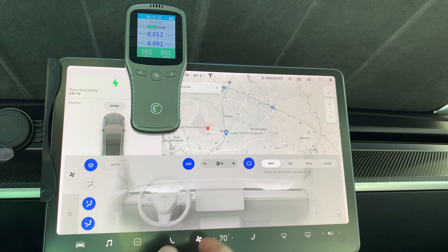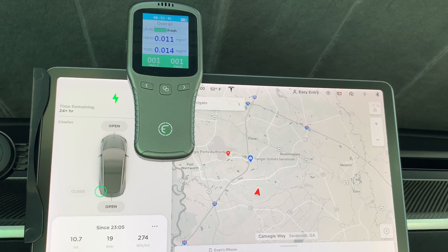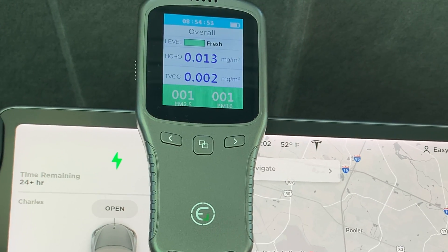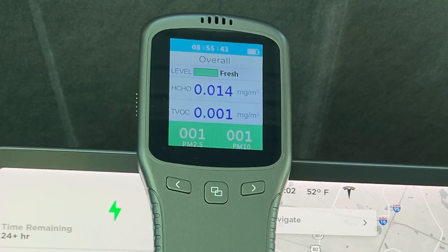We started off at 0.09, and to my amazement, it dropped quickly to 0.001 and finally a flat zero. During the last minute and a half, the device read zero to 0.02. I have never seen until now a filter that has had a TVOC rating of zero.